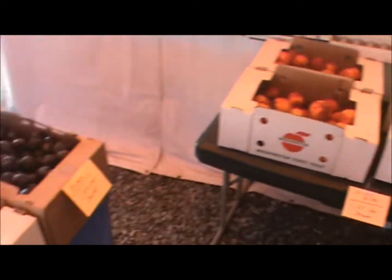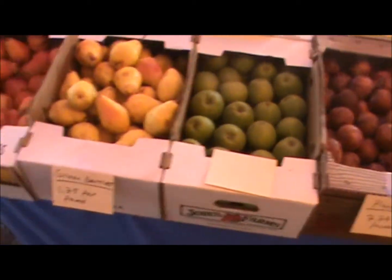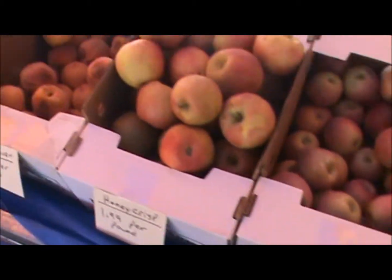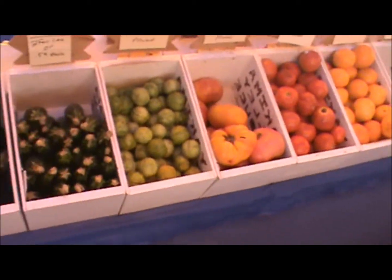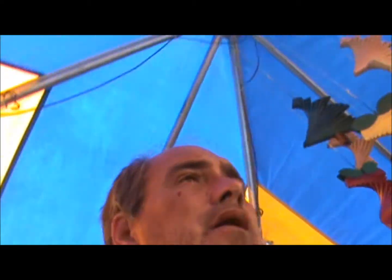This over here is our sale table — stuff left over from last week that we've got on special. Then we get into the fresh stuff this week: apples, plums, prunes, pluots. We've got a couple different types of Bartlett pears and some Asian pears, Fugees, Honeycrisp, and then peaches, nectarines. We've also got tomatoes and the last of the zucchini and eggplant. We've still got a few more varieties of apples coming over the next week or so and a couple other varieties of pear as well.